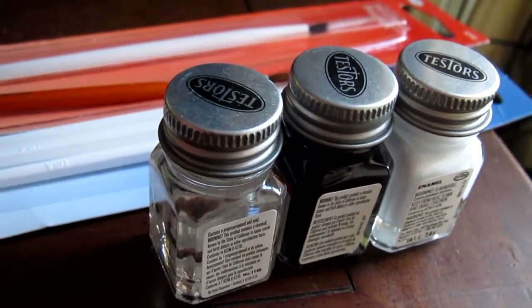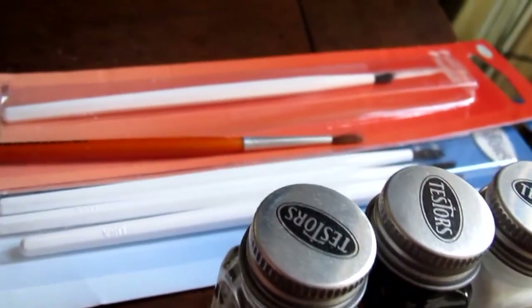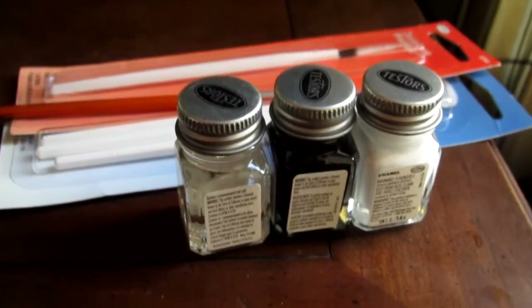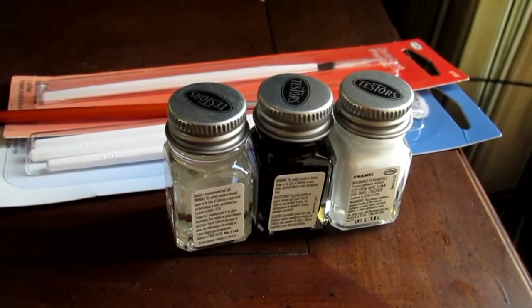And the flat black will just be for doing the black hardware, which doesn't really look black — it's got that kind of foggy black oxide look. And here's some cheapo throwaway brushes, which will be good enough for the job. Testors, made in the USA — still the same as it was 40 years ago from what I can tell.